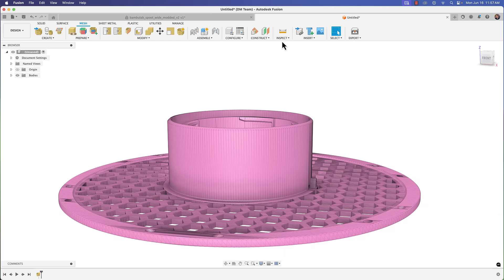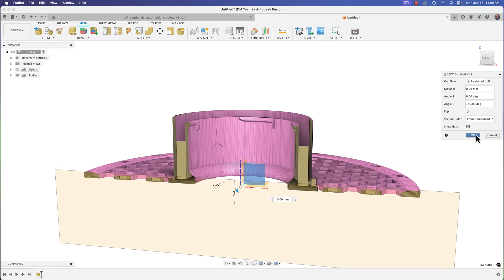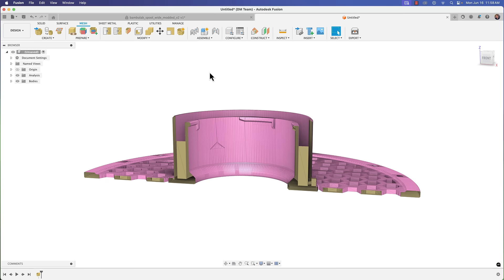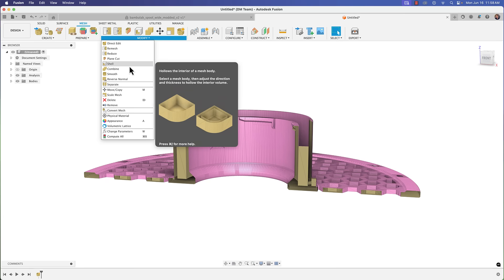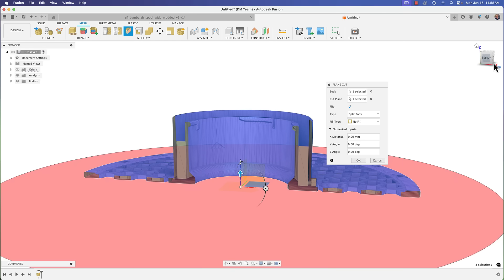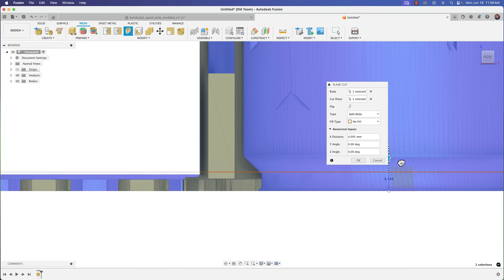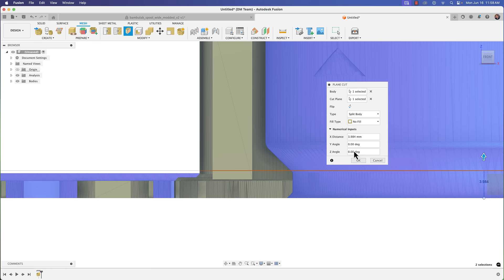Let's go back to Inspect > Section Analysis, flip it, click OK, and now we have our analysis. Go to Modify > Plane Cut, choose the body, choose the XY plane at the bottom, and now I can start bringing this up — I want it just slightly above the base, past the chamfer area.